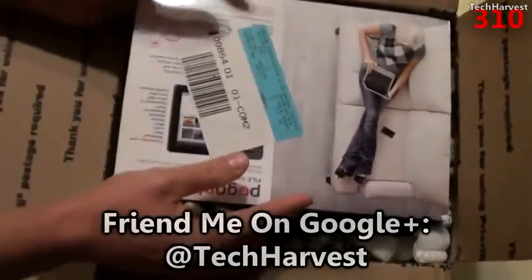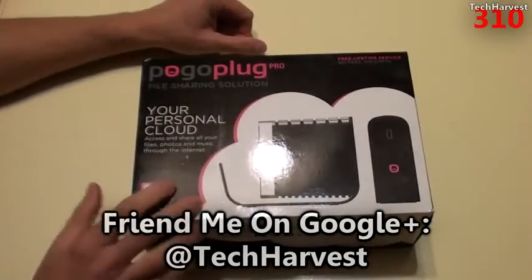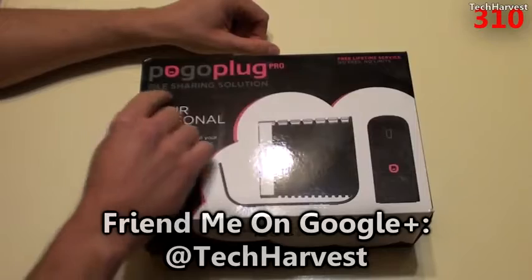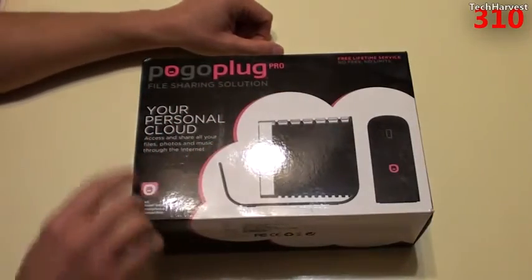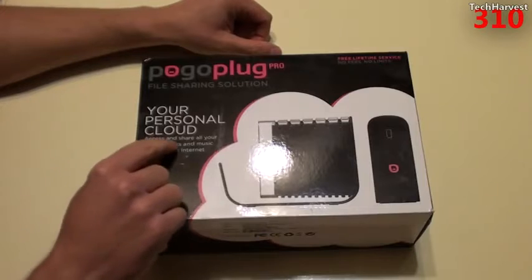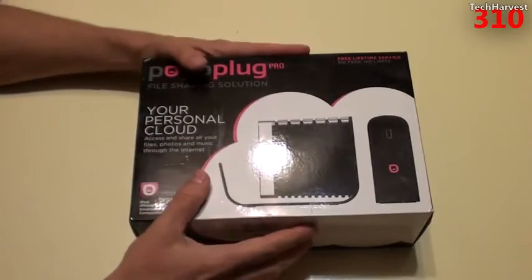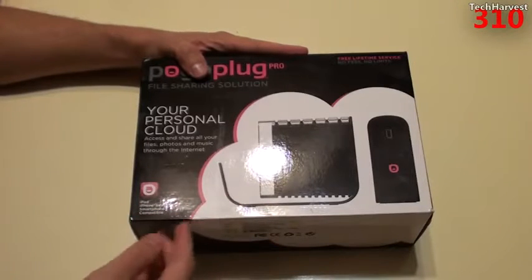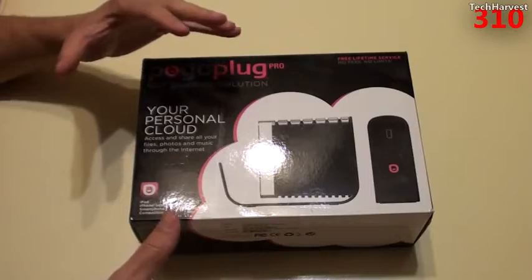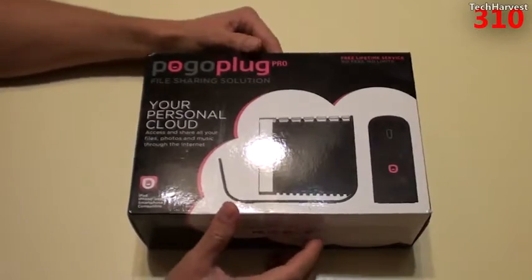Alright, so here we go — Pogo Plug Pro, file sharing solution. Free lifetime service, no fees, no limits. Your personal cloud — access and share all your files, photos, and music through the internet. You can access it on your home network or from your smartphone, whether you're at home or away. It's a really cool little device.